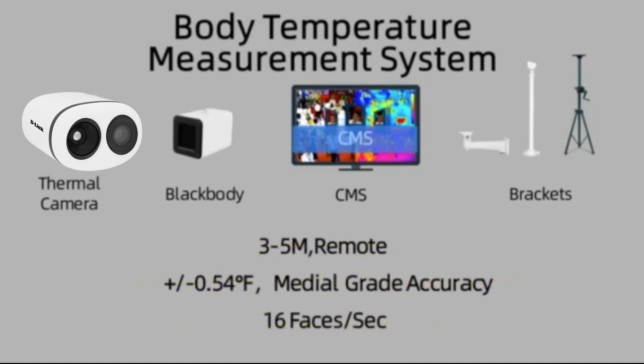It has characteristics of simple deployment, contactless temperature measurement, medical grade accuracy, and high efficiency prevention and control.